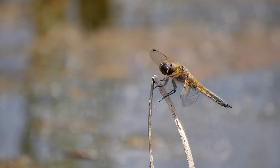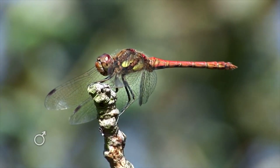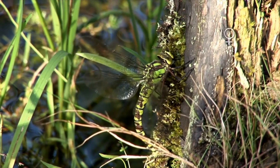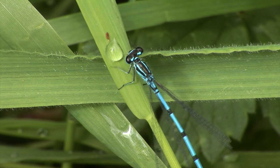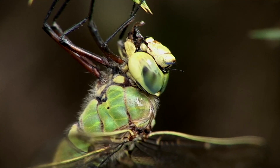It can be tricky to identify dragonflies and damselflies when you're first starting out, but fear not. We've teamed up with the British Dragonfly Society to give you some handy tips on how to identify some of the most common dragonfly and damselfly species that you're likely to spot in your garden in the summer.